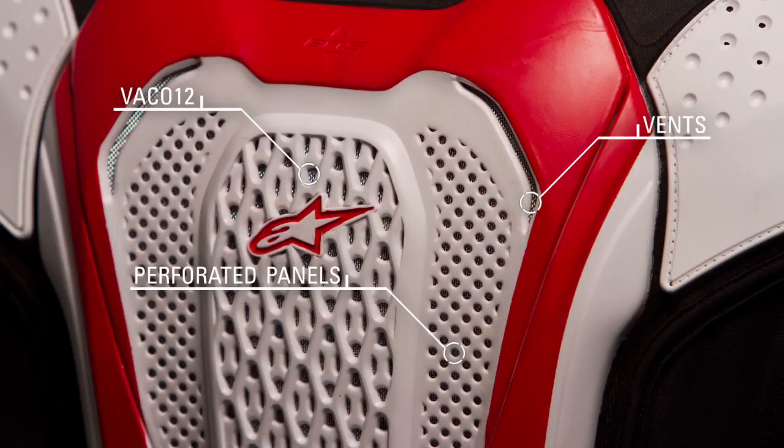A newly developed Superlite VACO 12 structure in the back protector helps the vest attain the highest level of CE certifications, while intake and exhaust vents and perforated panels greatly enhance airflow.